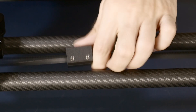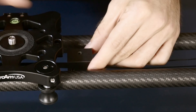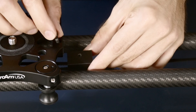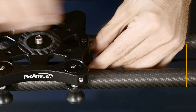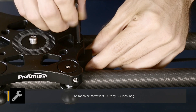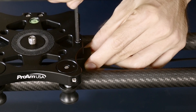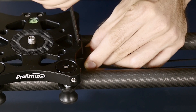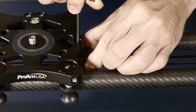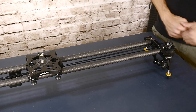Now we're ready to attach the slotted part to the slider carriage. Take a 10-32 screw, drop it inside the last hole on the top of the carriage, make sure you get it lined up to the threaded hole and the slotted part, then tighten it in. That's it — turn the power on and you can see the slider is fully motorized.